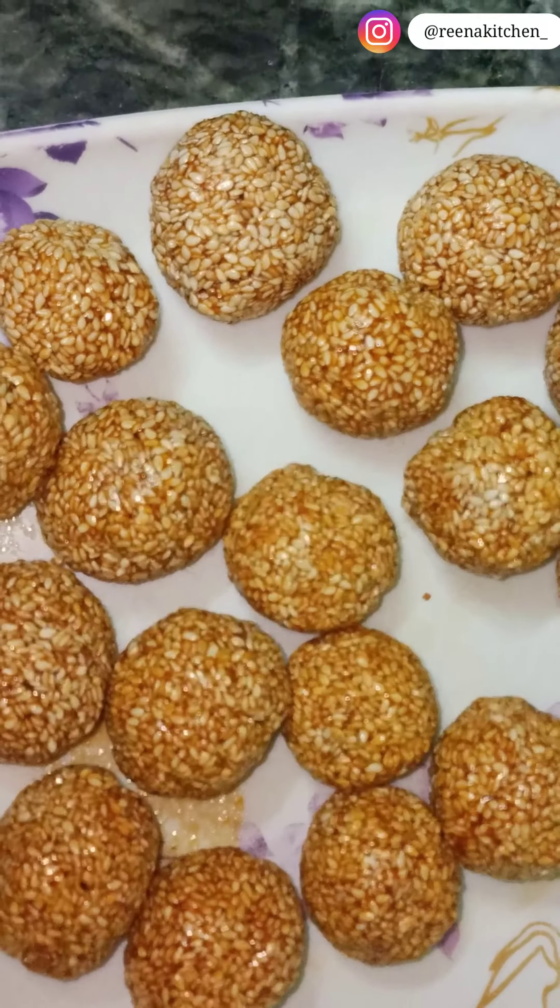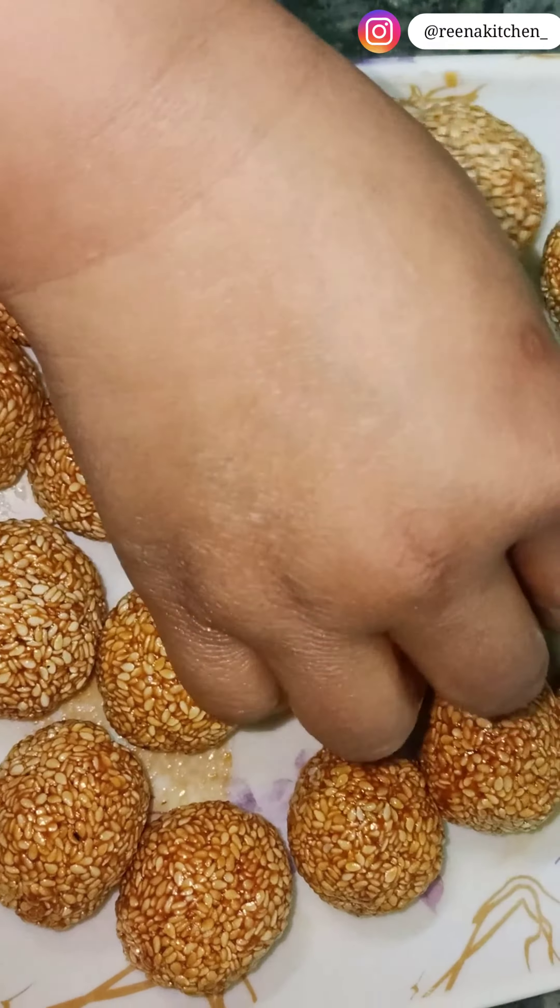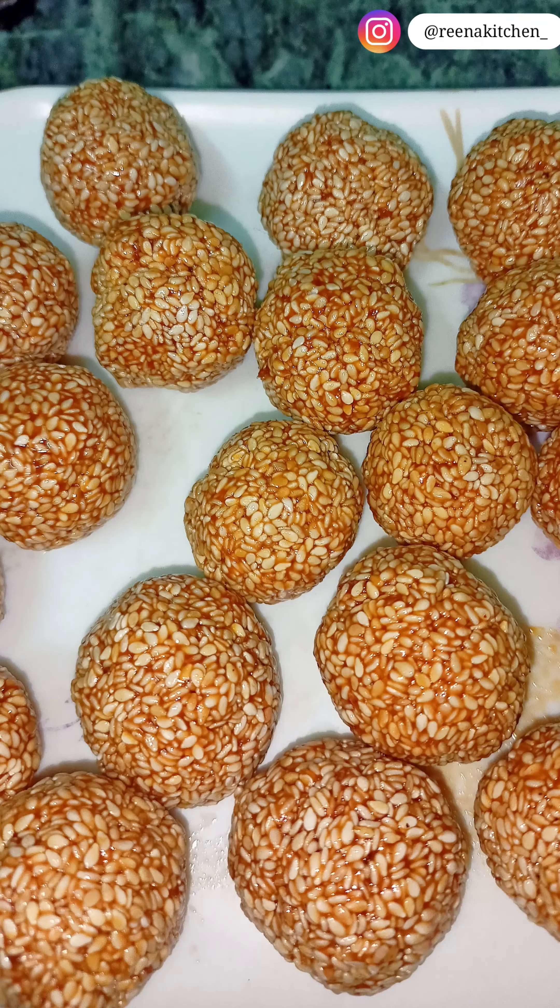This was an easy and tasty laddo recipe. If you liked it, don't forget to subscribe to our channel and like and share this video, and don't forget to follow me on Instagram too. Thank you so much for watching, bye!